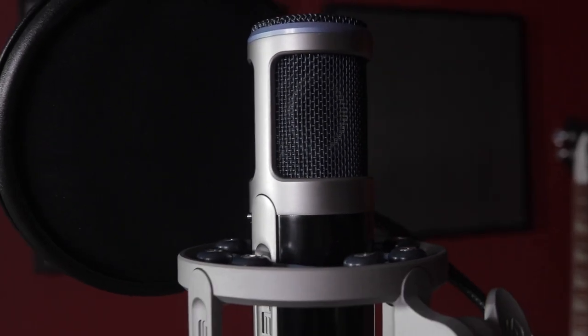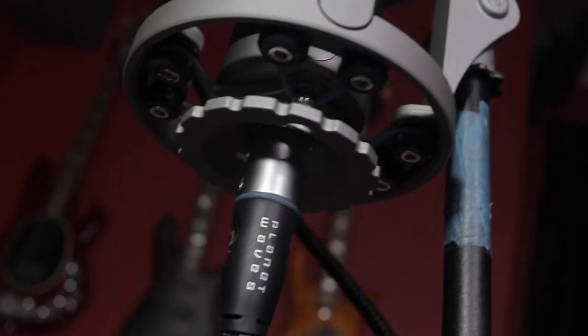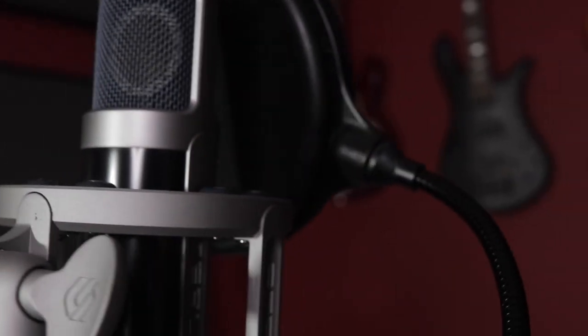I'm also using the Sterling mic — I want to show you guys how cool this mic is. It's the ST155. The price is completely right and it sounds so good. My last mic was like a $600 mic and this one sounds just as good, if not maybe a touch better.